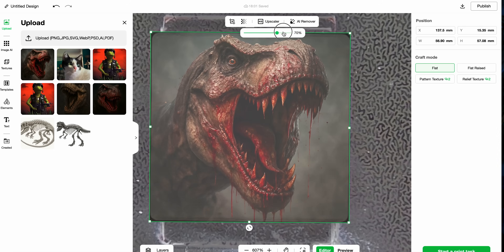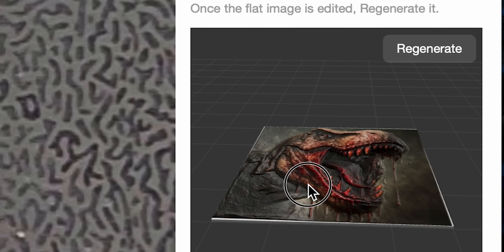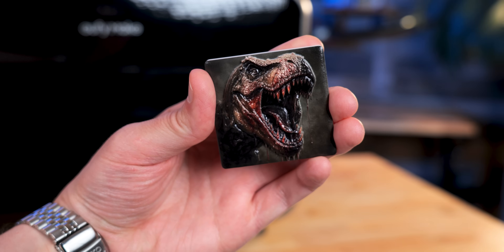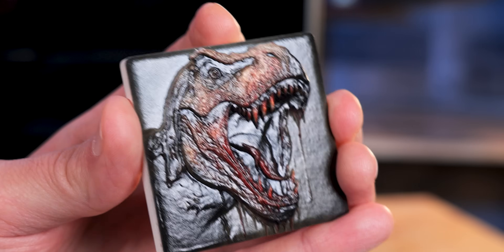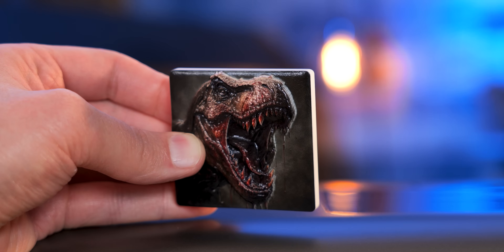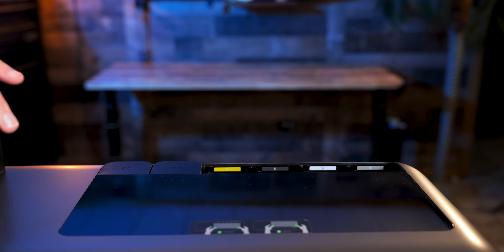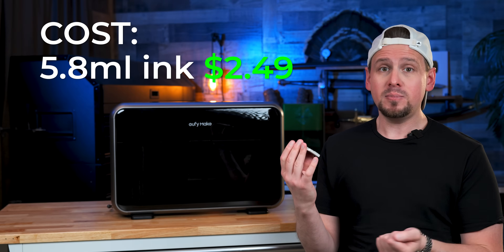One of the first things I printed on this was a textured T-Rex image on a ceramic magnet. I wanted to see how well the 3D texture feature would actually work and it came out so dang cool. Looking at the definition and detail in this, everyone I showed it to absolutely loved it. I've been getting a lot of questions if this is hard — it's not going to break or chip or anything else, it is on there pretty good. This T-Rex print used about 5.8 millimeters of ink, which worked out to be roughly around $2.49 for the cost.